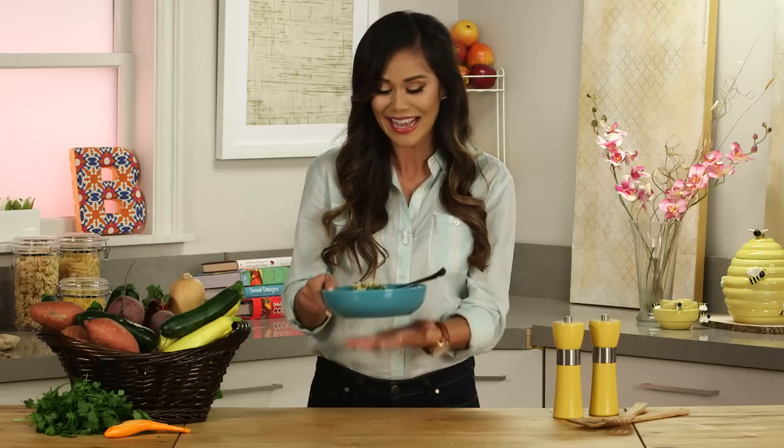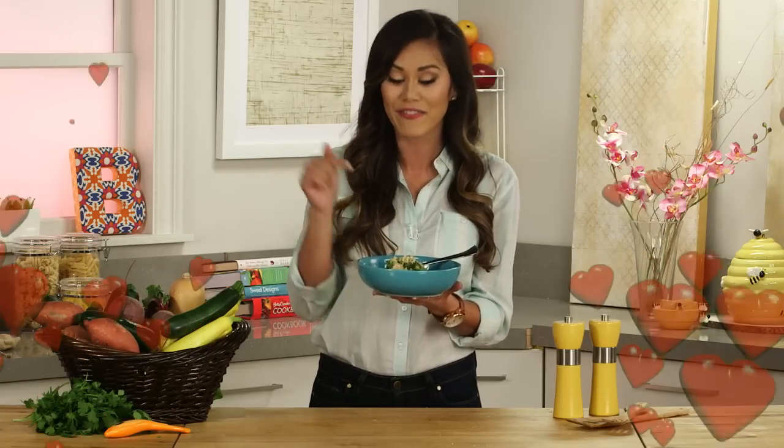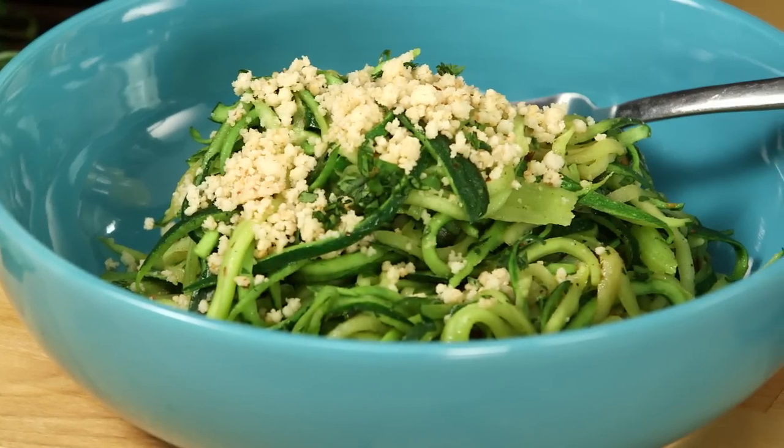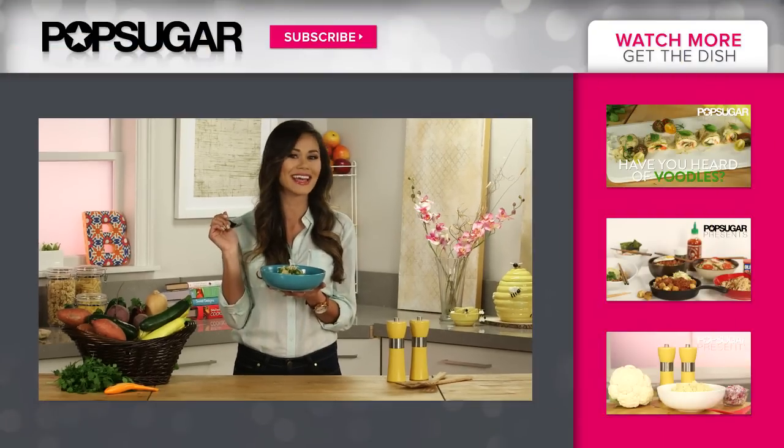Speaking of Mr. Amazing — on our third date, he actually made a dish just like this, and I knew I was in love. Okay, maybe not in love, but definitely in food love. Any man that can cook for me is definitely a keeper. This is comfort food that actually makes me feel better. Is my skin glowing yet?